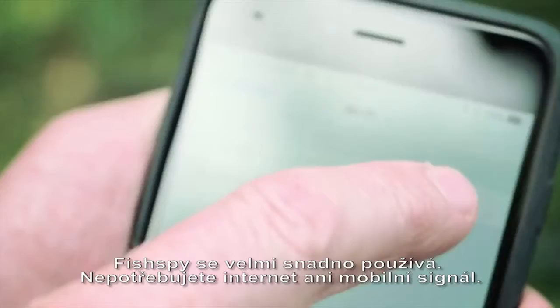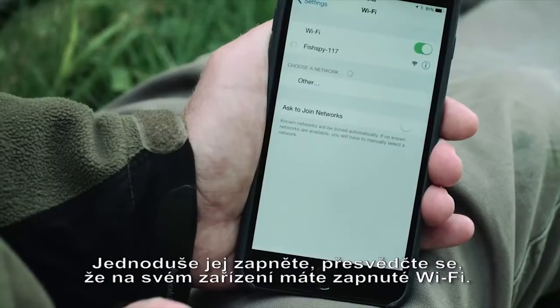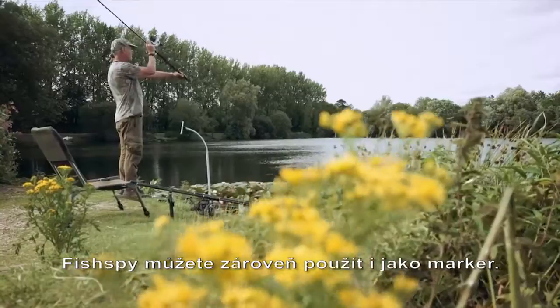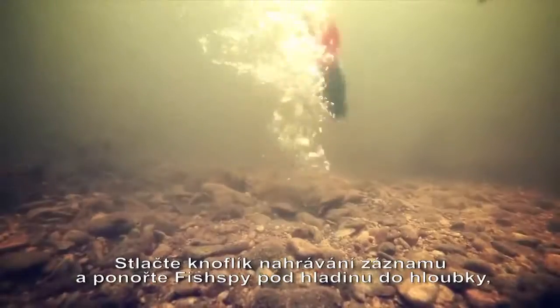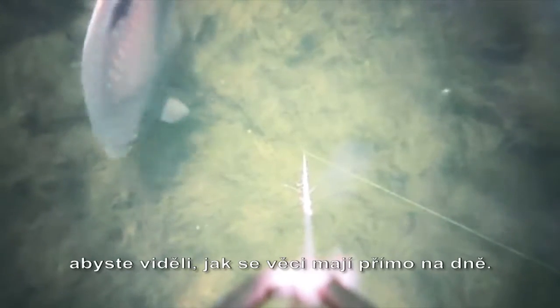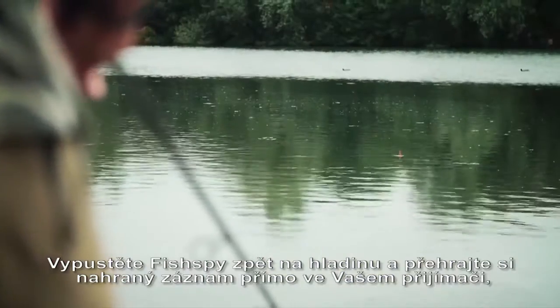FishSpy is so easy to use. No need for internet connection or mobile signal. Simply turn FishSpy on, ensure your chosen device's Wi-Fi is on, and FishSpy will automatically start streaming live video to your device. Use FishSpy as a marker float. Cast out to your chosen area and prepare to be amazed by what you see below the surface. Hit the record icon on your device and submerge FishSpy into the depths to get a fisheye view of the lake bed and your bait. Bring FishSpy back to the surface and play back the footage remotely and straight to your mobile device to check your bait is set up correctly.